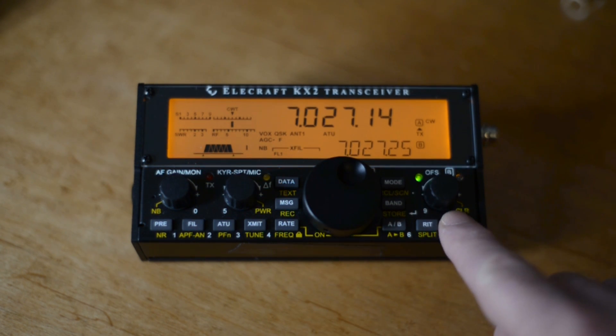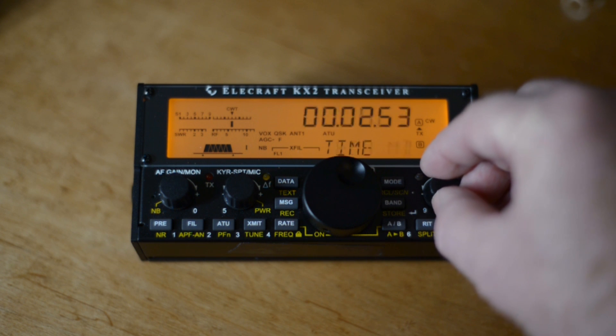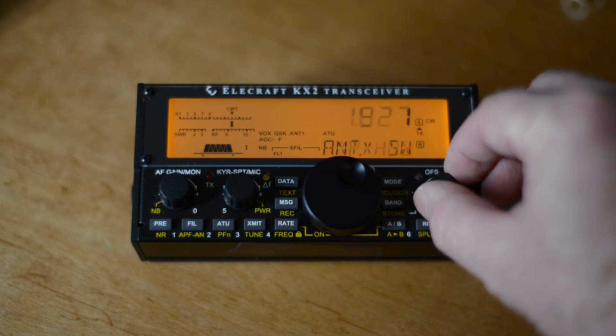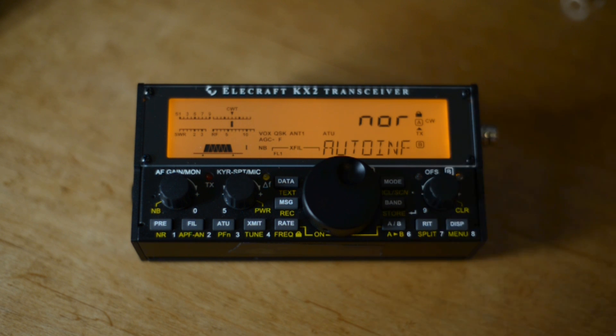Accept it, and now we'll try to find Auto-INF. And there it is. We want to make that say Antenna Control.